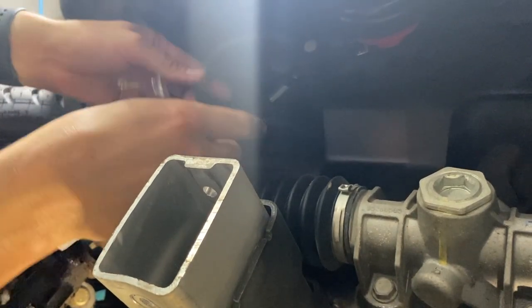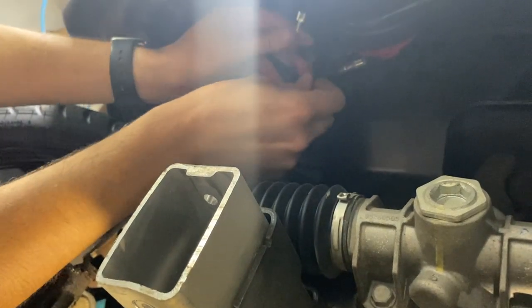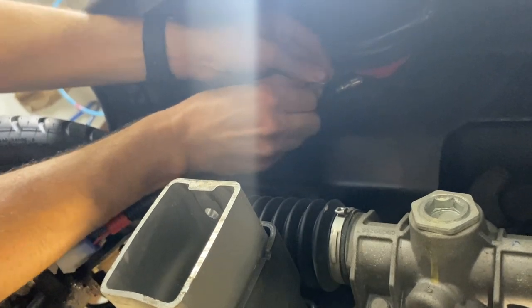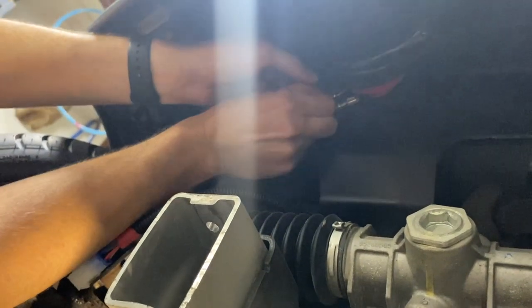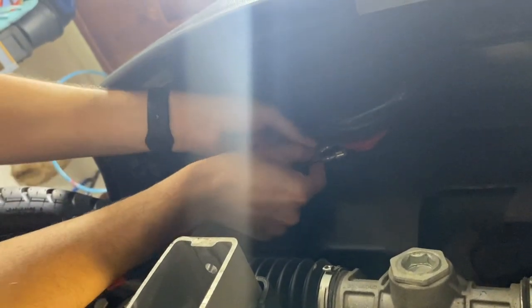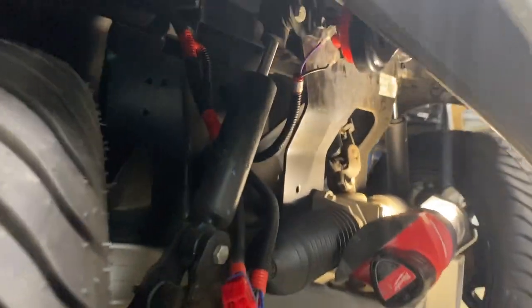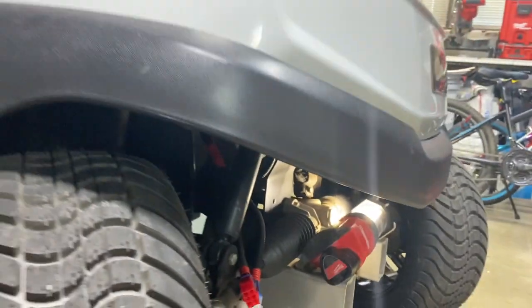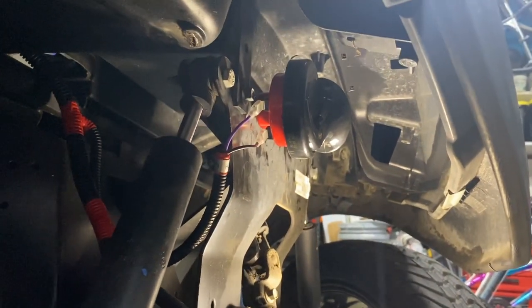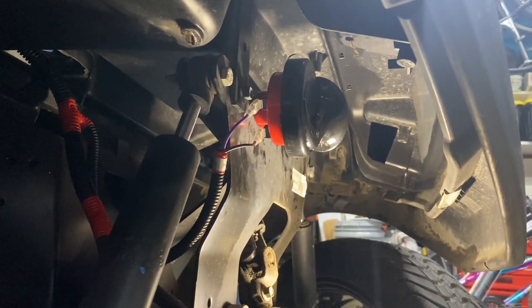I'm really happy with that location — much better. I made sure my leads are on the outside so I can reconnect it easily, or unplug it if my kids get real annoying with the horn. Here's another view just for reference of where it ended up mounting.